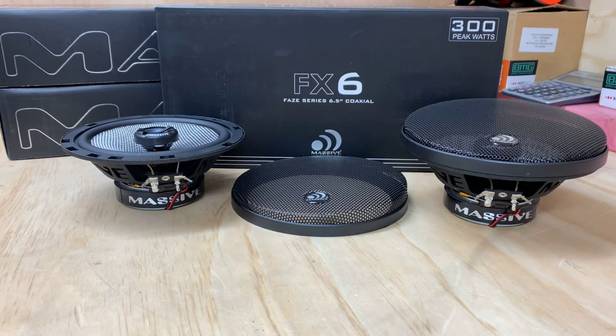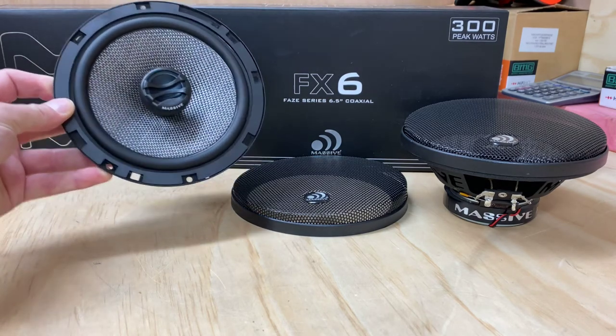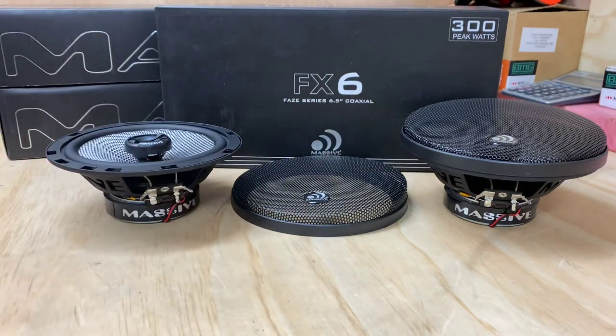I really enjoyed pulling these out of the box — they just feel fantastic. Sound-wise, you can imagine. Massif Audio's been around a while; they've been known for doing massive things — and I'll excuse the pun — but they do some great products. Being a US brand, you can expect good quality.